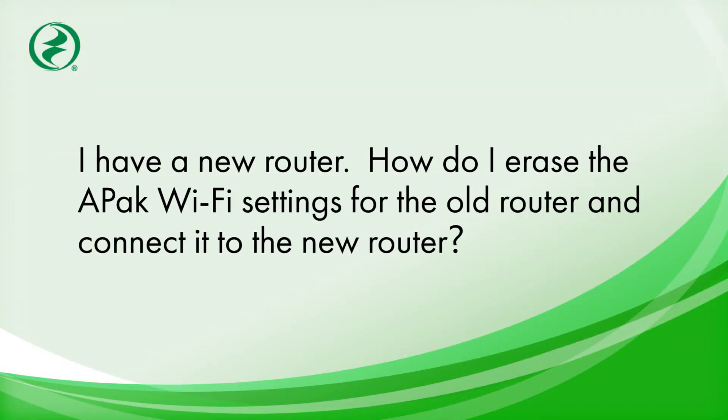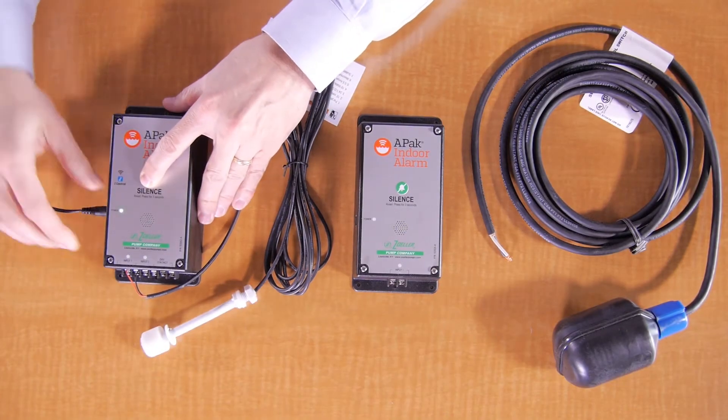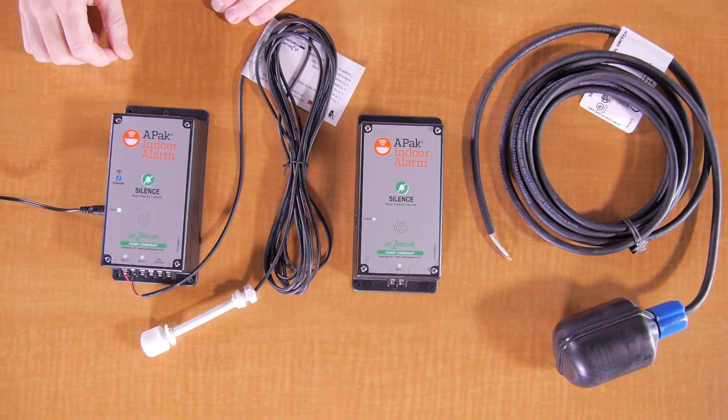If you have a new router, you'll need to erase the current Wi-Fi settings in the APAC and enter your new Wi-Fi settings. Do this by holding the silence button while plugging in the AC power barrel adapter, then let go after three seconds.